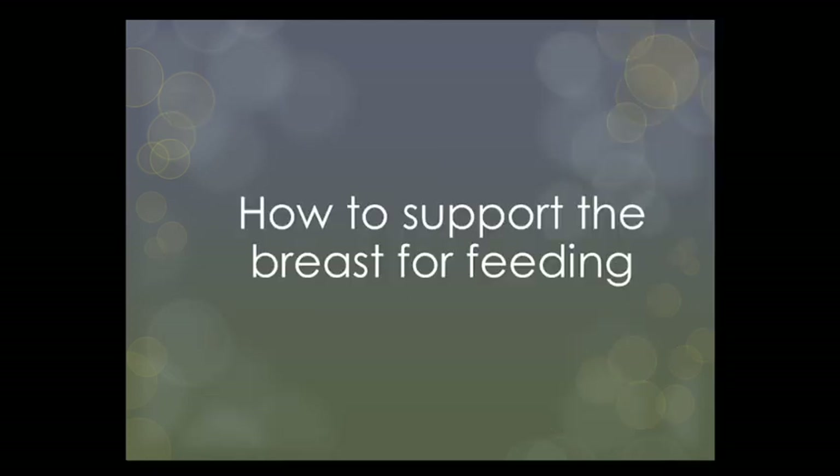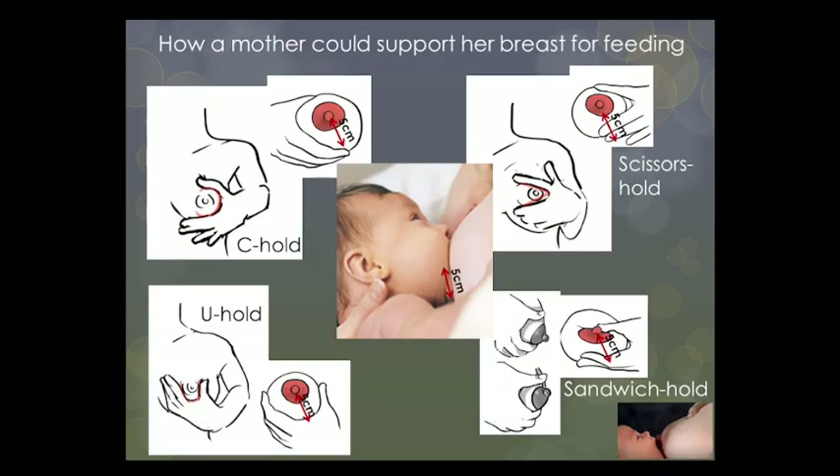In this recording we will be looking at how to support the breast for feeding. Most mothers do not need to hold, shape, or support their breast for latching, although depending on the size of her breast or how the mother is positioned, she may need or want to support or shape her breast for the nipple to be more accessible for the baby, to stay in the baby's mouth once attached, or to help the baby achieve or sustain a deep latch.